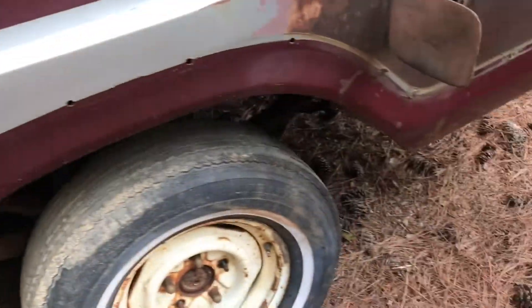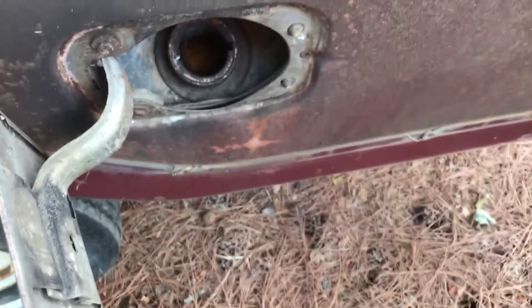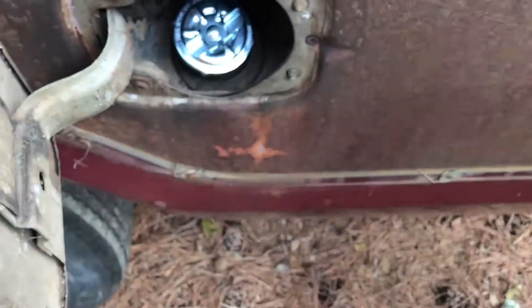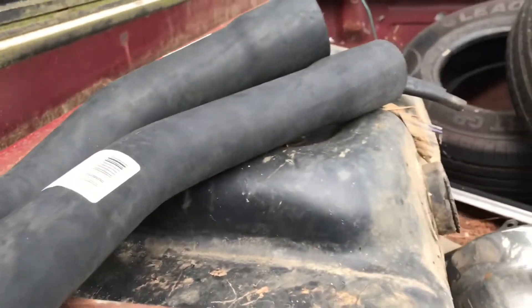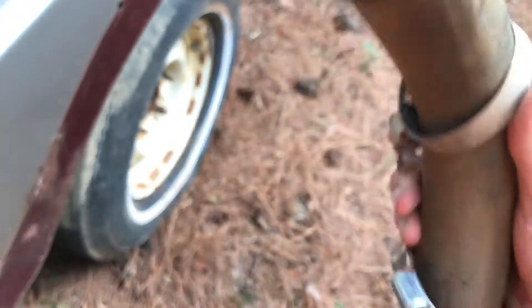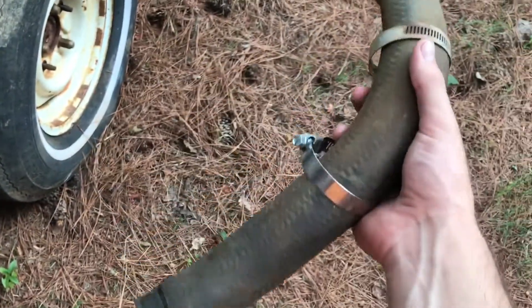One thing I forgot to mention is that I also bought a new gas tank that's supposed to come in tomorrow, so once that comes in we'll be putting that in. Here are the new hoses — the reason I'm replacing them is because when I bought this truck it had sat for 20 years, so you can see all of this needs to be replaced.